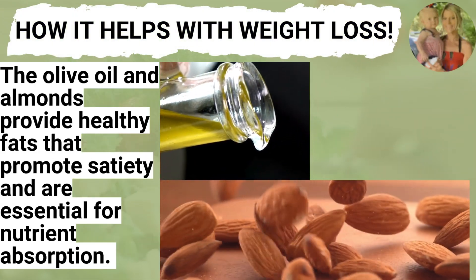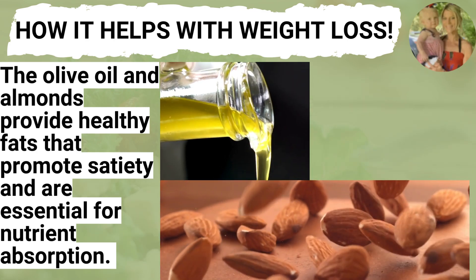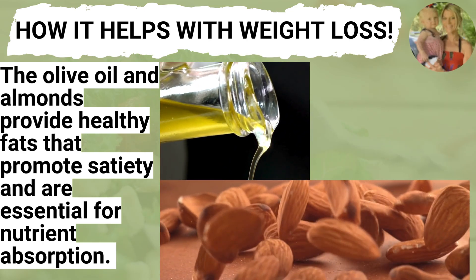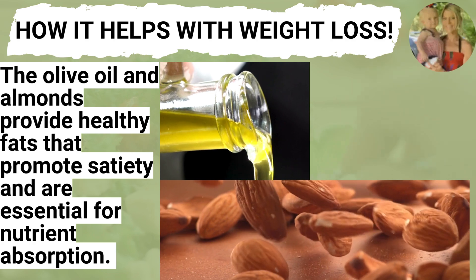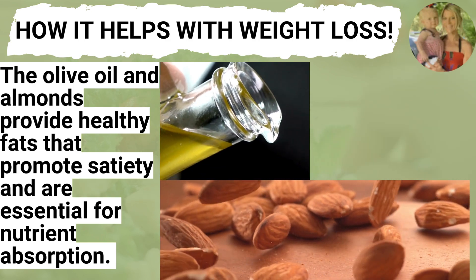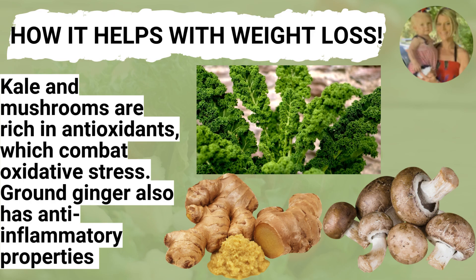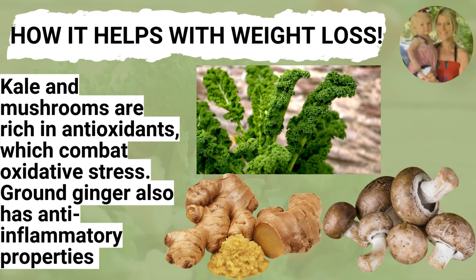I think it's so important to know why what we're putting into our bodies is going to help us with our weight loss. That's why I can't stress enough that all of my salads are made with intentional ingredients. And let's be honest — kale and mushrooms are not exactly my favorite tasting foods, so when I make them into this salad with all the other flavors melding together, you barely taste them, but we are still reaping all the benefits.